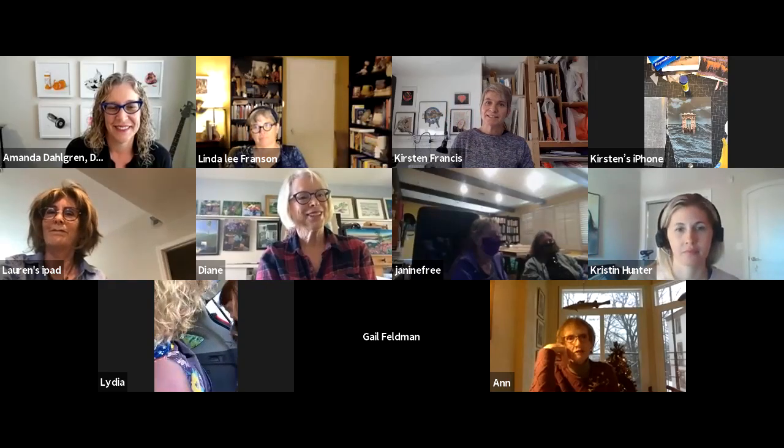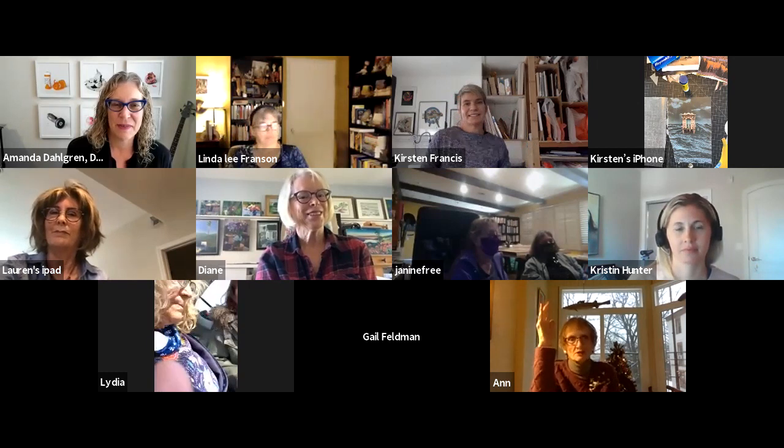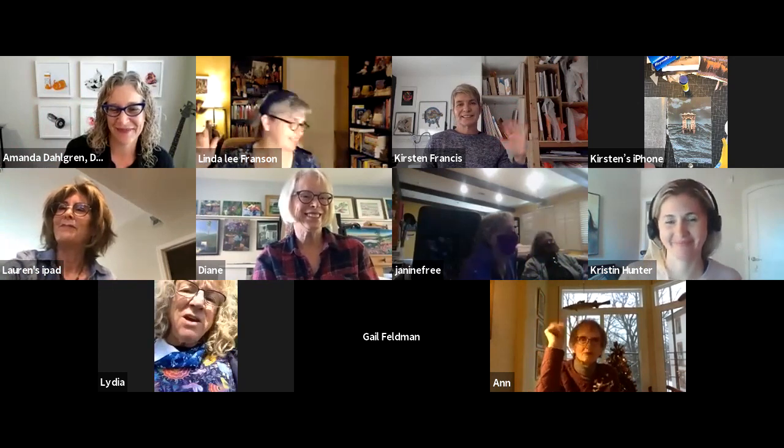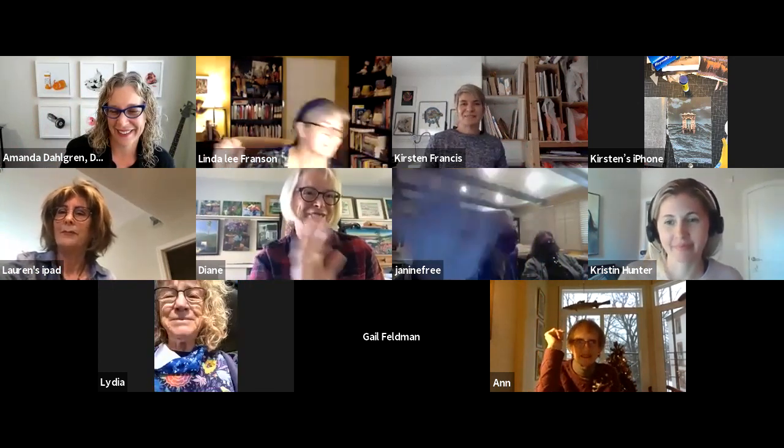Hopefully this will give you some ideas and some room to explore and start playing around. It's pretty open-ended. There's no right or wrong way to do collage — it is a very personal, unique medium, and you can pretty much do with it whatever you will. Thank you, everybody. Thank you, Kirsten. It was so nice to see you all.